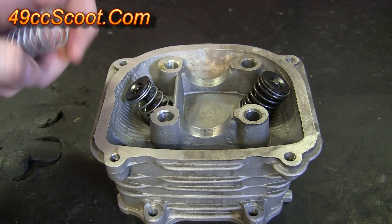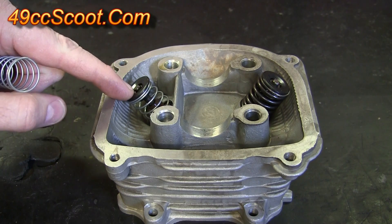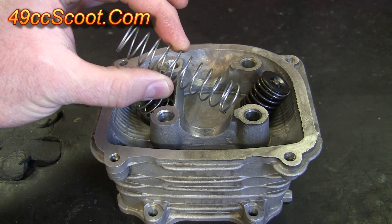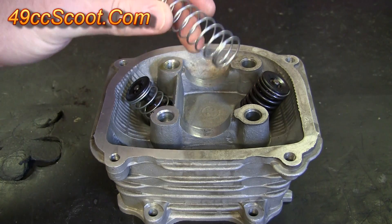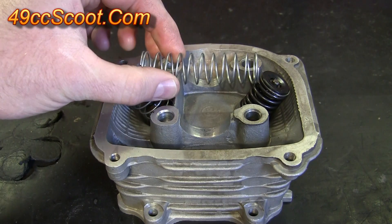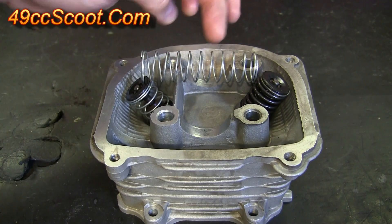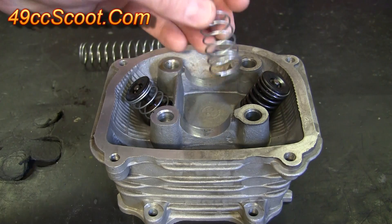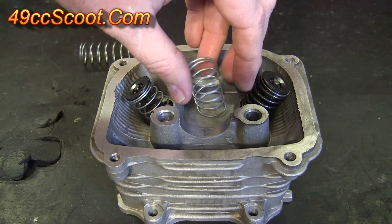I just took my retainers with me and matched the spring up to something that would work with the retainer. This spring was a bit longer than I needed, so I was able to cut one spring in half and make two springs, so I could do both sides with just the cost of one spring.